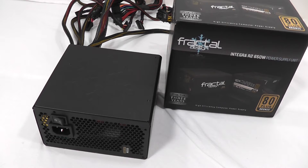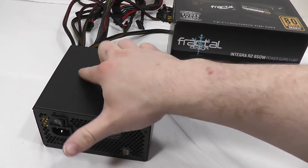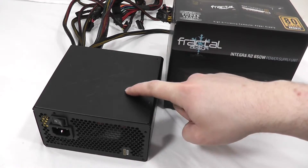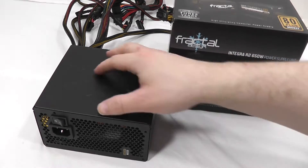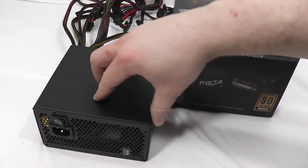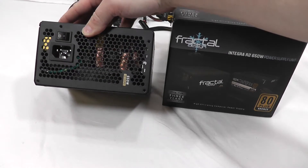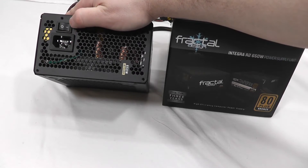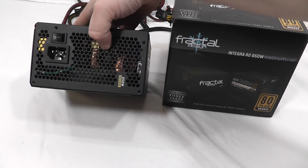Here we have the Integra R2 650 Watt Power Supply unit from Fractal Design. It is an 80 Plus Bronze unit and carries a three-year warranty. The casing is nice and short, so it'll fit in just about any case, and they've got the Fractal Design snowflake stamped into the top. The casing is made out of steel with no flex — it is very strong. In typical Fractal Design style, they've got nice rounded edges, so it'll look great in your case. On the back, you've got your power switch, power connector, and some honeycomb mesh for ventilation.